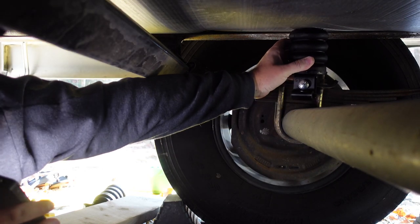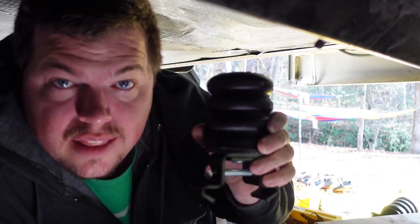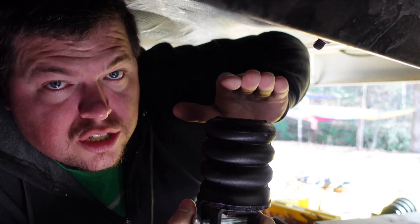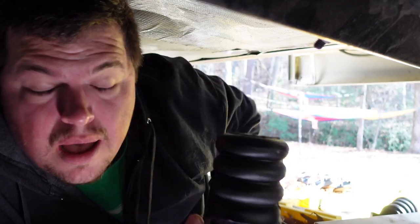So what that required me to do is use no spacers on this spring, and I'm still going to have a little bit of extra cushion. The idea is that you have a quarter inch to a half inch of preload on this spring. So as soon as you lower your trailer back down onto it, it should push this spring down about a quarter inch to a half inch — a half inch is probably good to be safe.